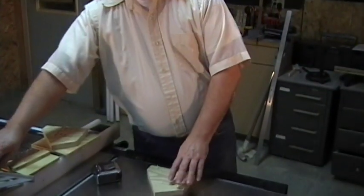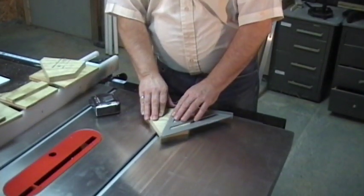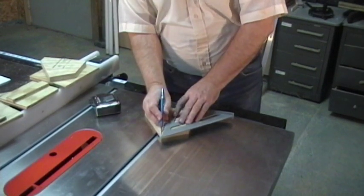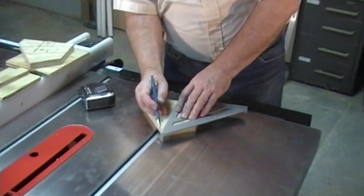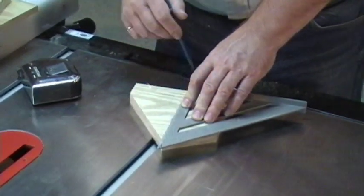In this step, we will be laying out and drilling with our drill press the hole for access for the wrens. To do so, we take our square, we line it up with our point on the top of the birdhouse, and we draw a line down the face of the panel.